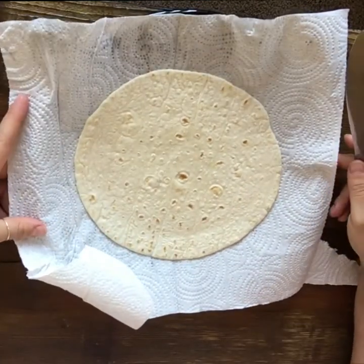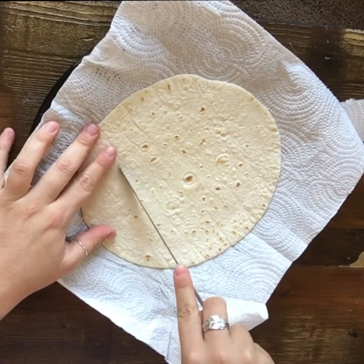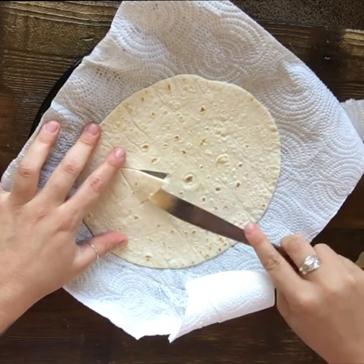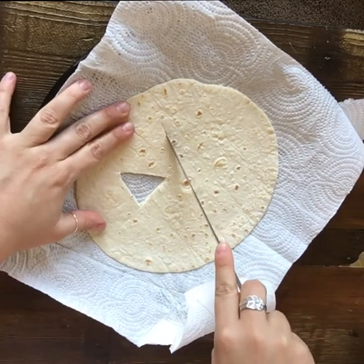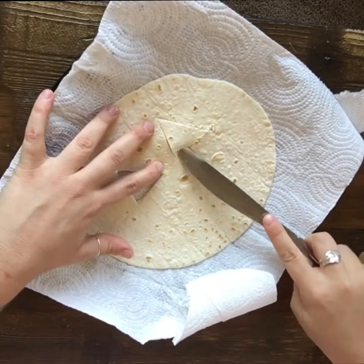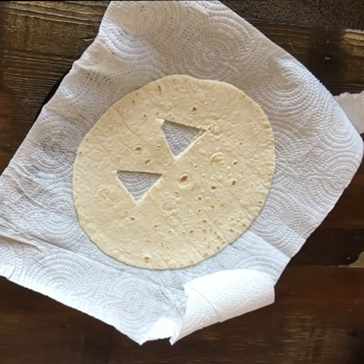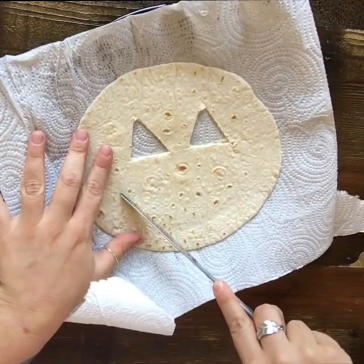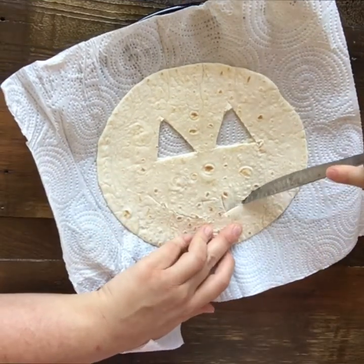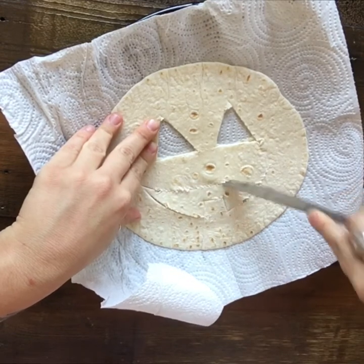I'm just going to carve a jack-o'-lantern face on here — do some triangle eyes. I'm just doing this on a plate with a paper towel on top. If you're feeling pretty nervous, you're more than welcome to use a cutting board for this. Let's go ahead and do our smile. Maybe we'll add a little funky tooth in there, maybe another one right here.